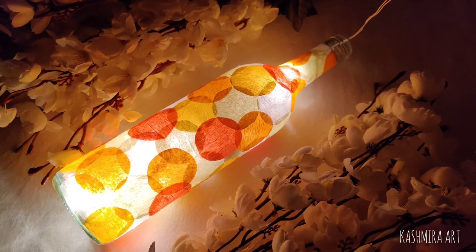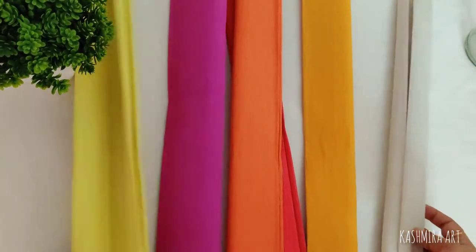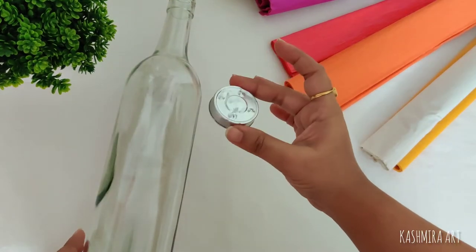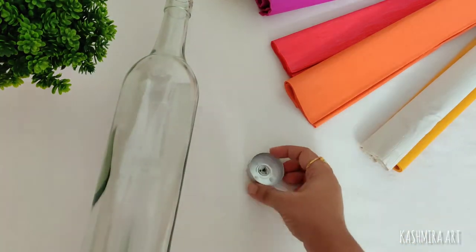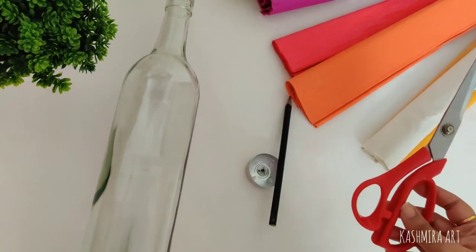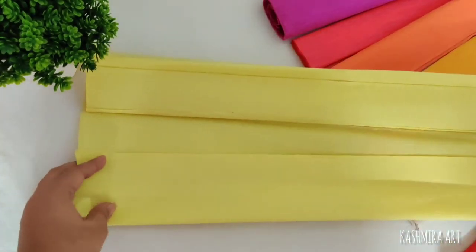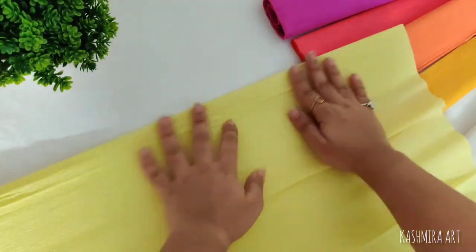To make this beautiful bottle you will need crepe papers of different colors, a transparent bottle which is already clean, and you will need a circle template. You can use any bottle cap or whatever size you need. After that, I have folded the crepe paper.